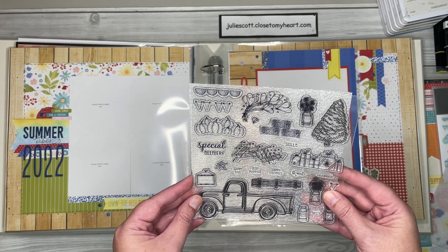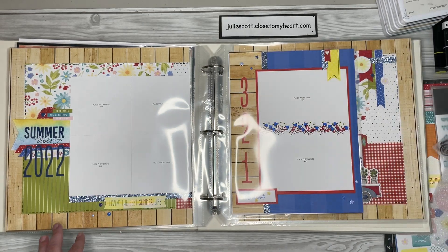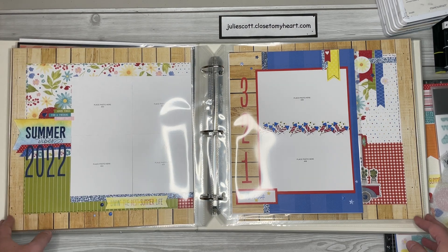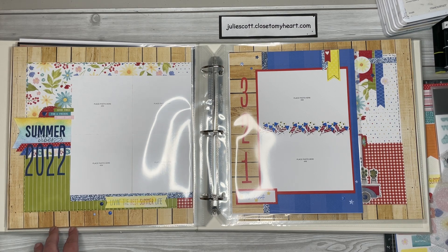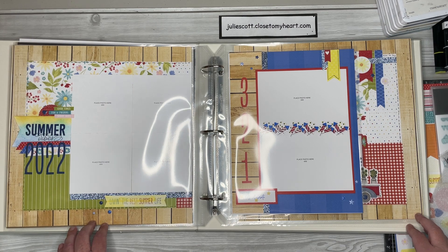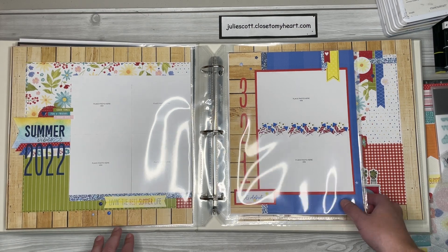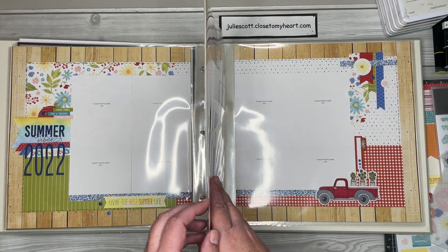That's where you're going to find all of the instructions and videos for the projects I'm going to show you. Here's the first one - I put it in an album. I apologize for the glare, but I wanted to show you how it worked together. I'm using the Seasonal Haul stamp set and thin cuts, the Four Seasons Summer paper packet and stickers, plus a few extra things I'll show you at the very end. This is what we'll be creating, and there is a 12 by 12 layout.